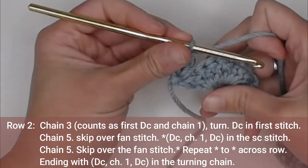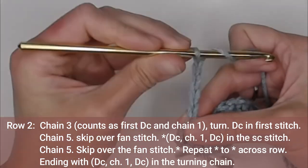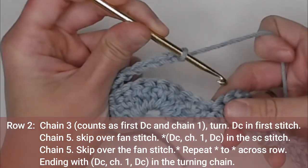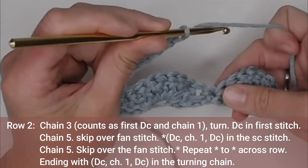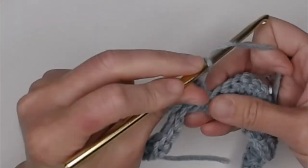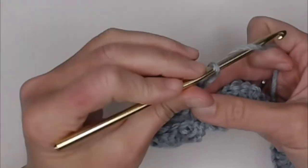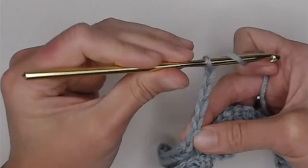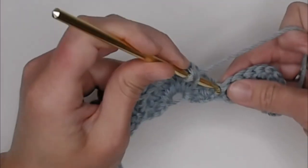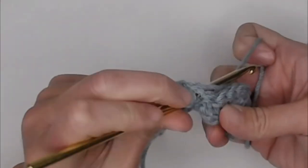Next we will make five chains, hop over the fan, find the single crochet stitch, and make a double crochet, chain one, double crochet — that's your V-stitch. Then chain five again, hop over the next fan, find the single crochet stitch, and make another double crochet, chain one, double crochet. Repeat across for row two.